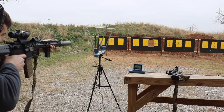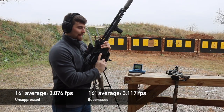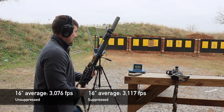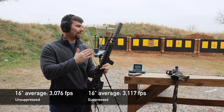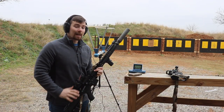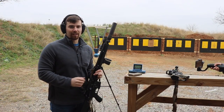It didn't pick that first one up. Going again with a three-shot group. That average is 3,117 feet per second out of the 16 inch barrel suppressed. We'll follow the same pattern and switch over to the 10.5 inch barrel with the suppressor on top.